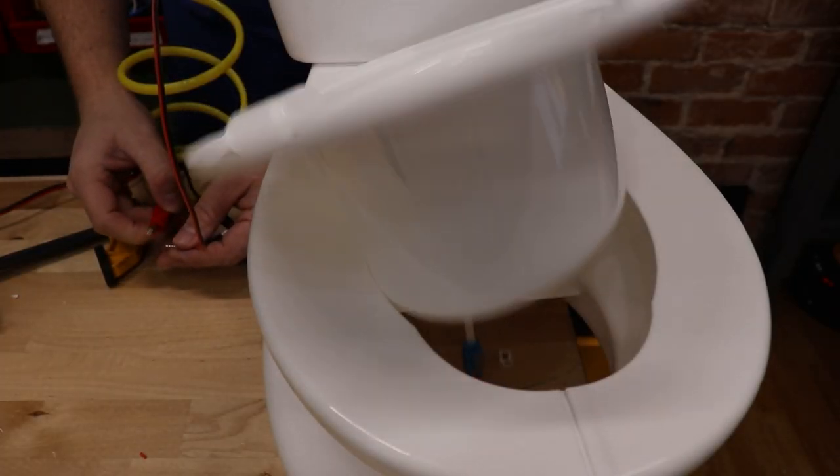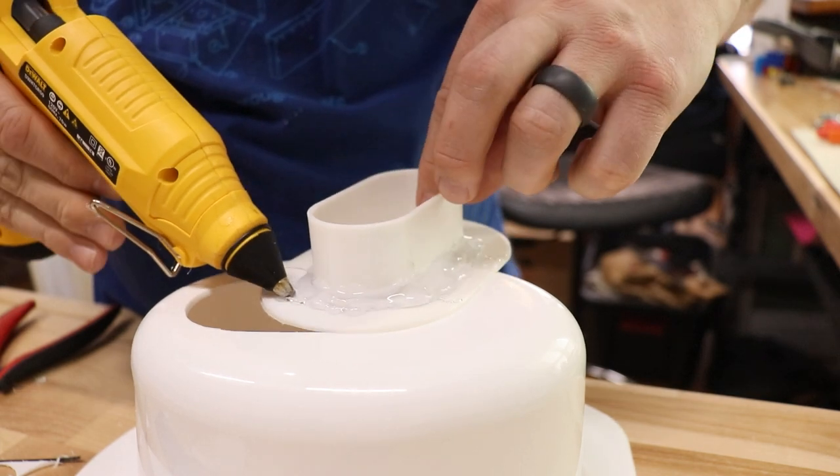Obviously I don't want to launch the toilet bowl across the room, so I'm going to need to drill a little bit bigger hole.